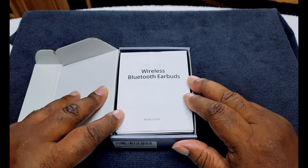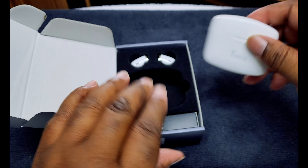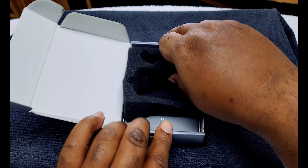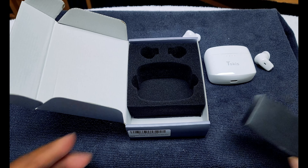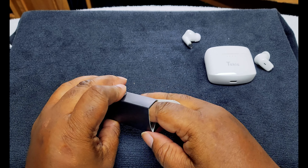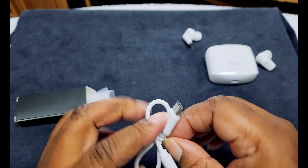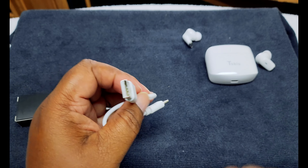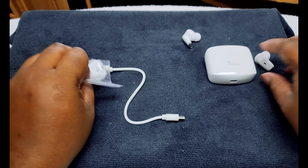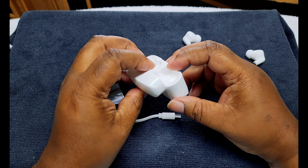When you open it up, the first thing you're greeted with is the earbuds in the case. We take those out, and in the box there's also a short USB-A to USB-C cable — I have like 2,000 of these by now — and some small and medium ear tips. That's it, no charging brick. This is how it looks — nothing extra.